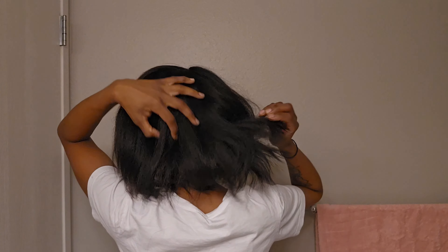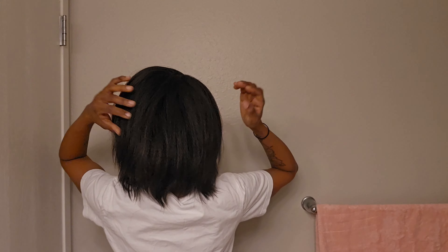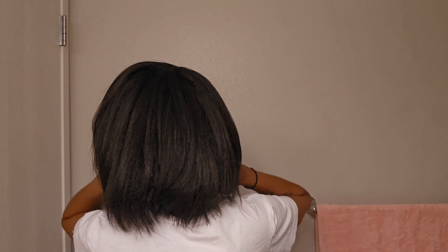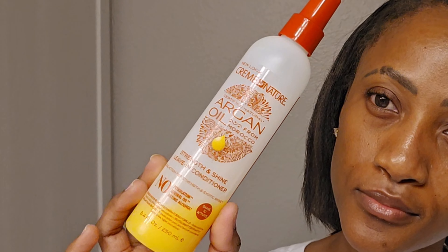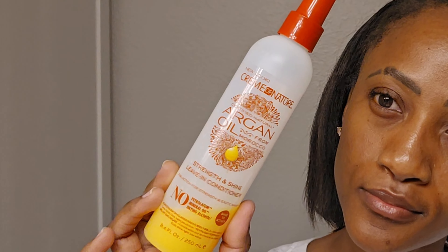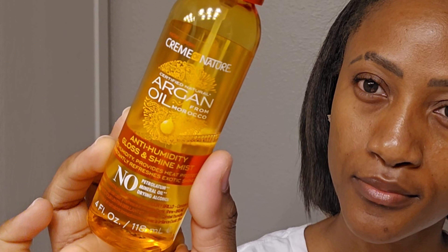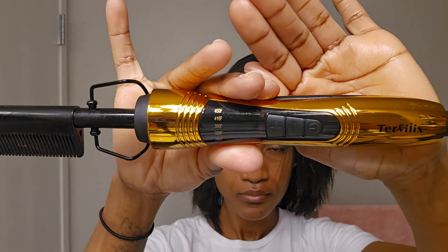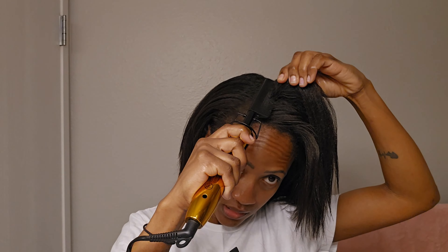Hi guys, welcome or welcome back to the channel — it has been a while again but I'm here. I already washed and blow dried my hair. I used my Cream of Nature leave-in conditioner, and then to straighten my hair I'm going to use the anti-humidity gloss and shine heat protectant from Cream of Nature. I'm just going to spray this all over my hair.